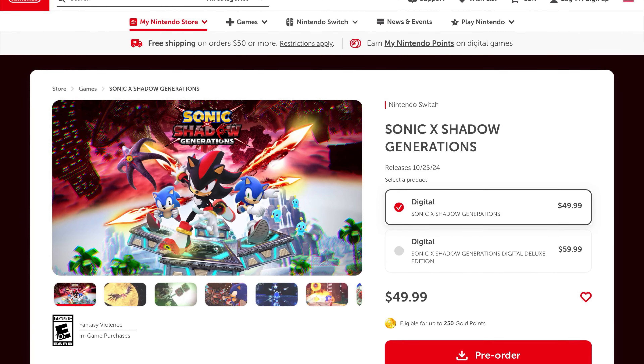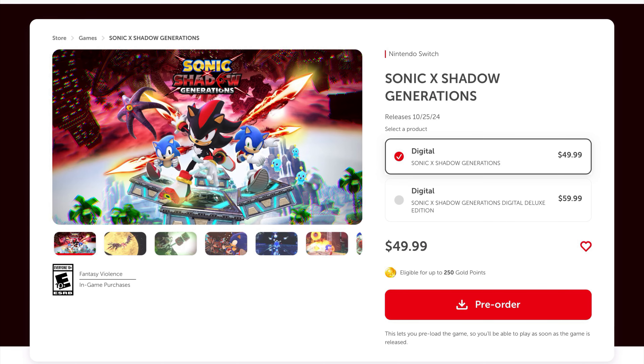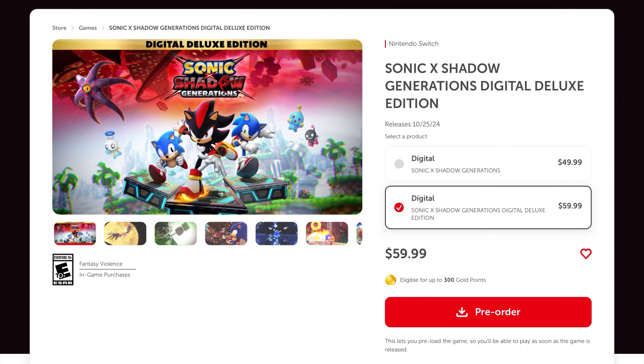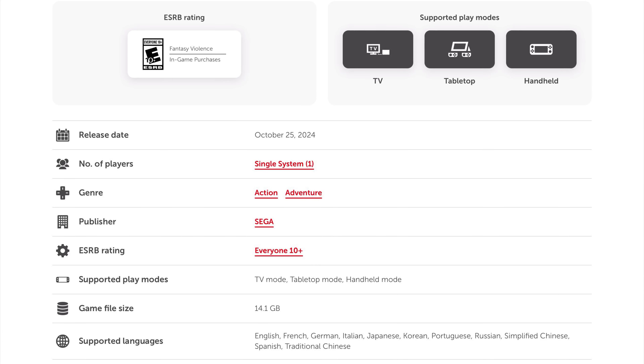The game is available right now on the eShop to pre-order. The regular version is $49.99 and the game file size on the Switch is 13.1 gigabytes. The digital deluxe version is $59.99 and the file size for that version is 14.1 gigabytes.